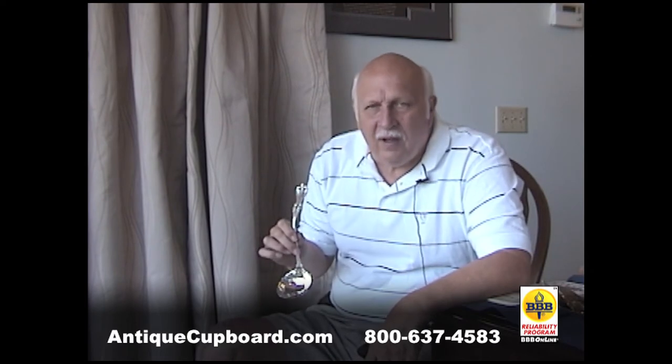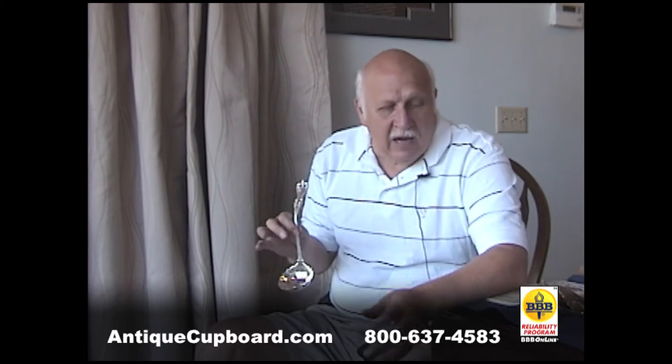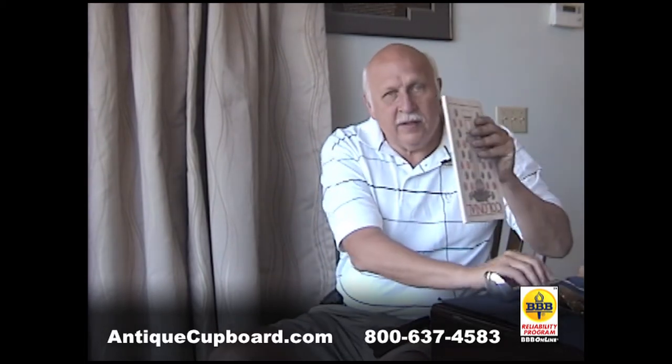It's astounding the number of people who collect this pattern. So many people have it to use, but then there are the collectors, and they have their little book like this.